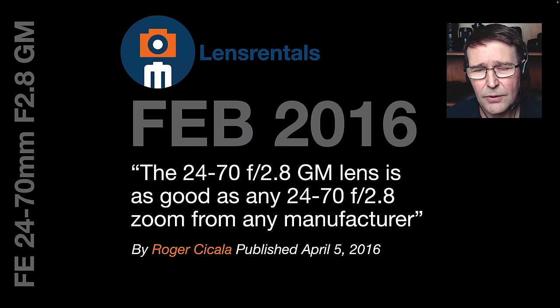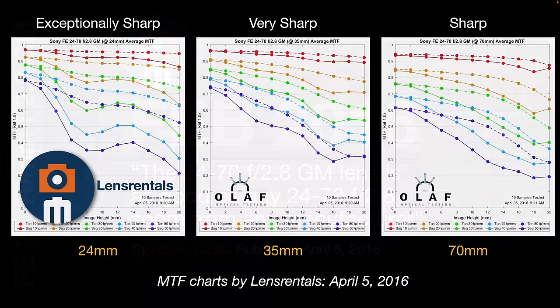Lens Rentals, who create MTF charts by testing at least 10 samples, came out and after preparing the MTF charts, Roger said that the 24-70 F2.8 G Master lens is as good as any 24-70 F2.8 zoom from any manufacturer. They certainly match the performance specs of the Nikon and Canon lenses that some people may have come over to Sony. If you take a look at those MTF charts, we're working with the maximum aperture — 24mm on the left, 35mm in the center, 70mm on the right. The idea is to get those pairs of lines on the left side of each chart as close to the top as possible.